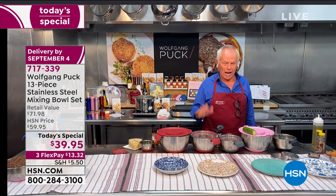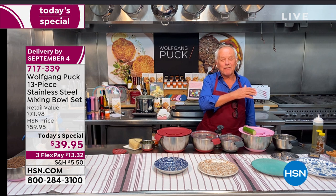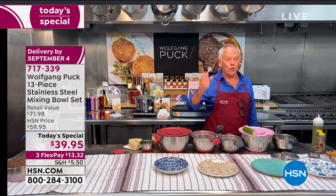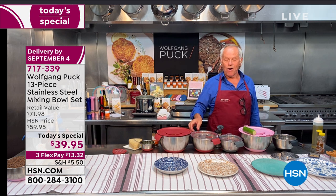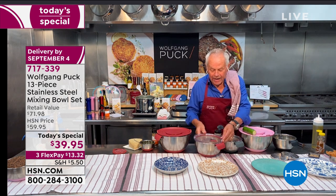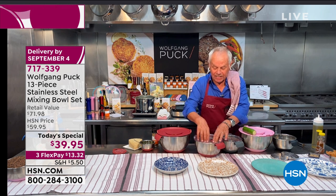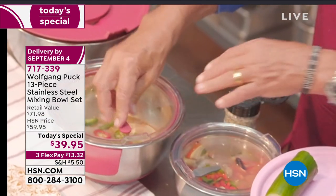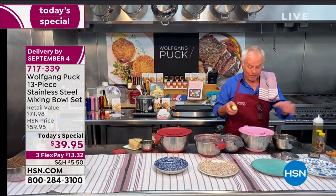Chef continues: 'This is to mix, to bake, good in the freezer, in the refrigerator. What I love is it has a see-through top with a press release — so when you put it on, you relieve the pressure and it seals easily. So it's so easy, so amazing. You get the see-through lid, plus the big lid with all the different inserts. Why do I like it so much? It's so easy to work with.'